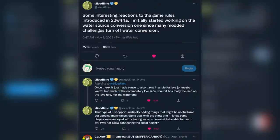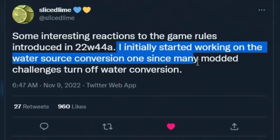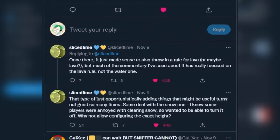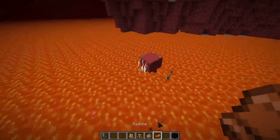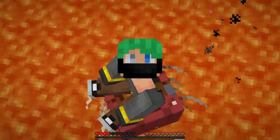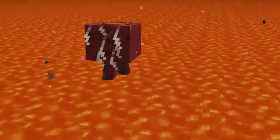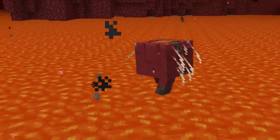Can we please send some love to Slice Lime for this next one? We have a small thread about the new game rules in 22W44A — technically not inside of this snapshot, but a little bit more insight. The developer initially started working on the water source conversion rule since many modded challenges turn off water conversion. Once there, it just made sense to also throw in a rule for lava. Long story short, the customization is beautiful and it's good. If we can continue to see more small changes like this inside of these new minor versions of Minecraft — new game rules, maybe a new mob model, maybe a new mob color or frog variant — I love this whole new release cycle thing.